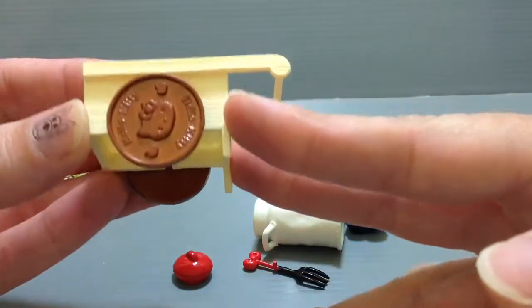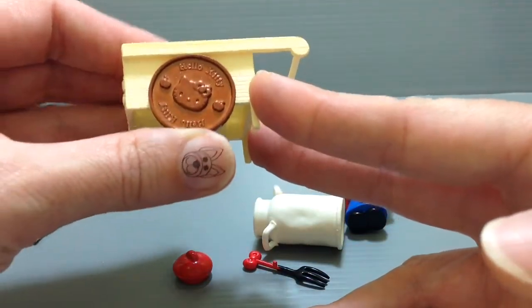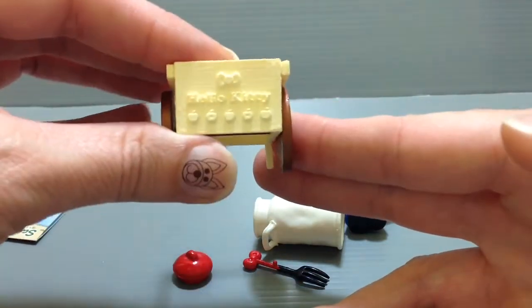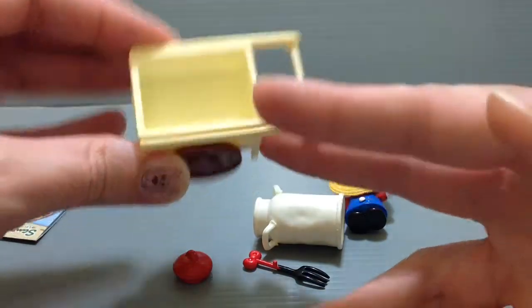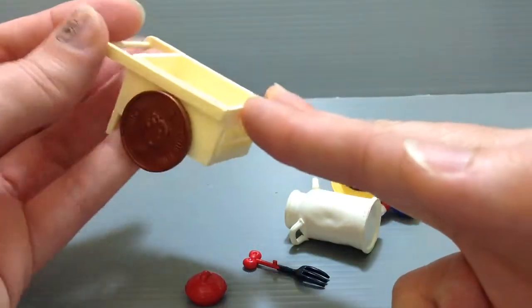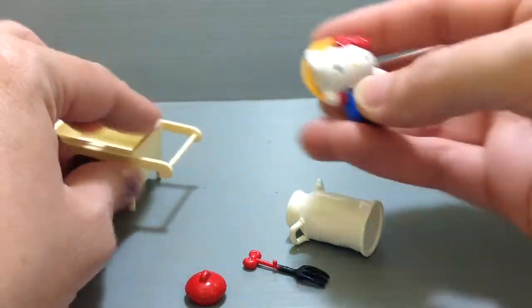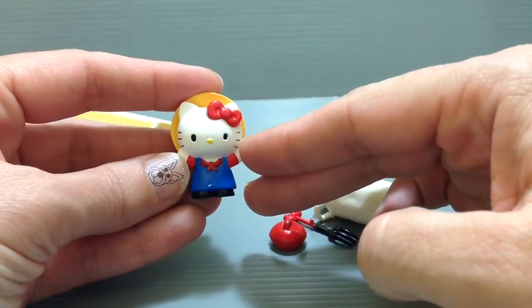So this is the wheelbarrow, and the wheels actually do move. A lot of the theme for this is Hello Kitty and apples everywhere, so you can see the little apples there. It is plastic, but it's a very well-accented piece with the name Hello Kitty at the back and the tires.